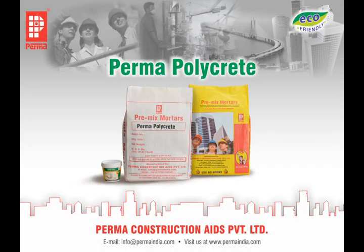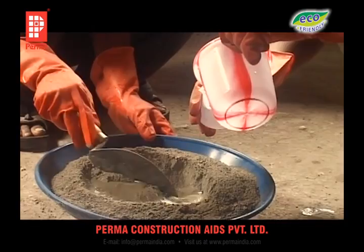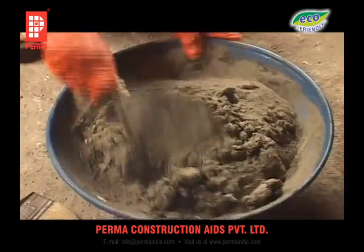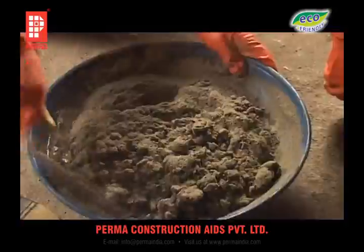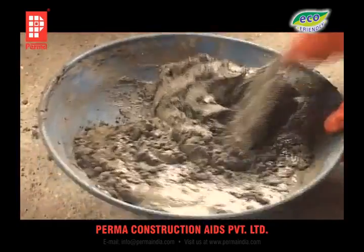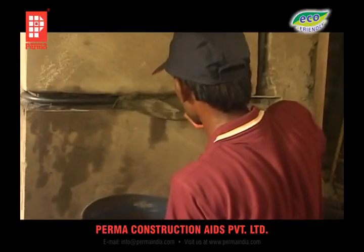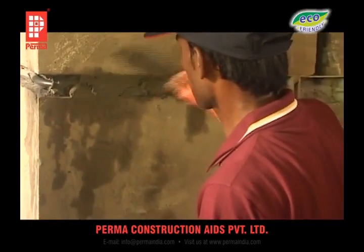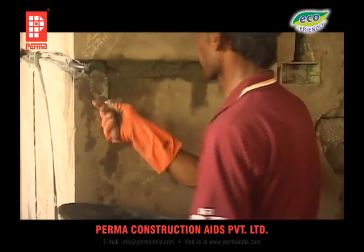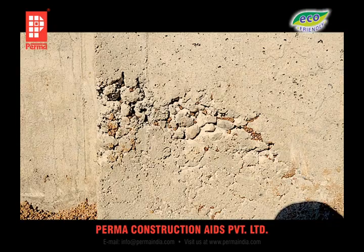PERMA-POLYCRET is a polymer-modified mortar in powder form, available in various packings. When mixed in the proportion of 1 kg powder to 120 ml of water, it makes a stiff consistency paste which upon drying becomes an extremely strong non-shrink mortar. This mortar is extremely useful in filling cable duct cutouts in plaster and concrete, repairing broken concrete and mortar, and repairing cracks below beam bottoms and column junctions.